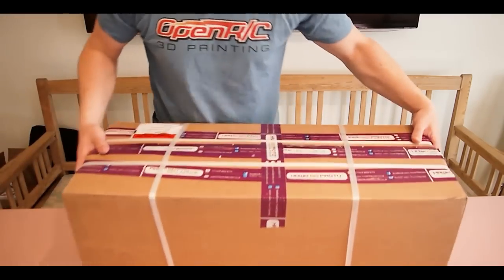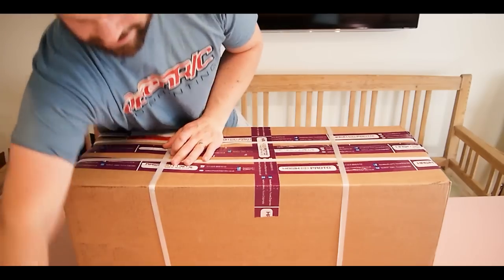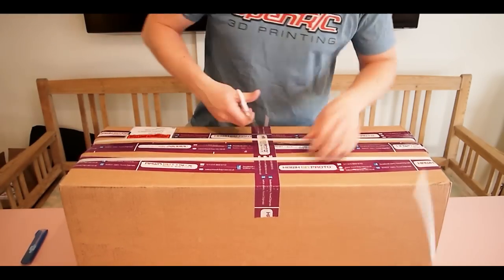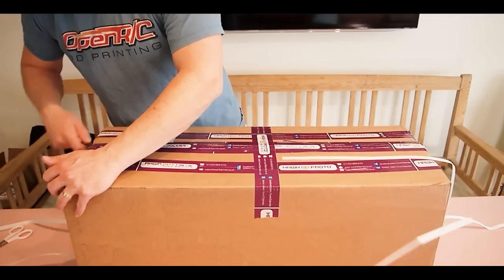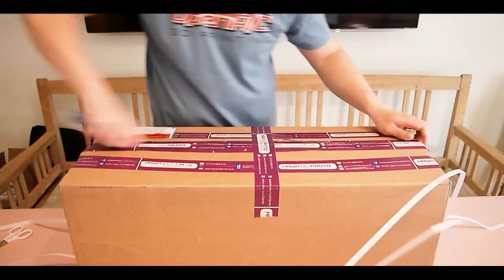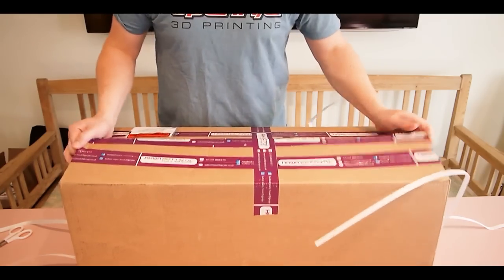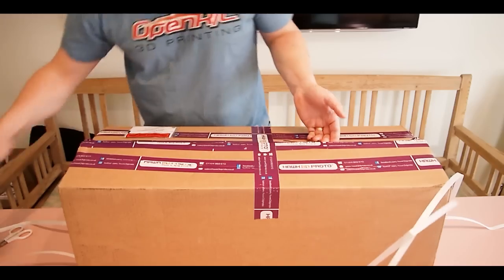So here it is and I have no idea what's inside here, so this is going to be exciting. Let's open this up. All right, ready? I'm not, apparently.